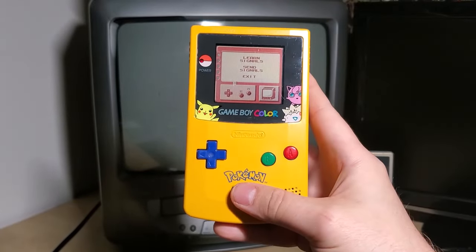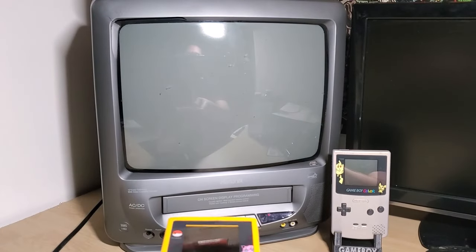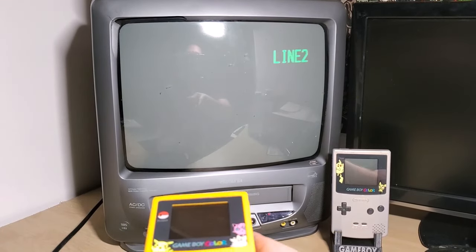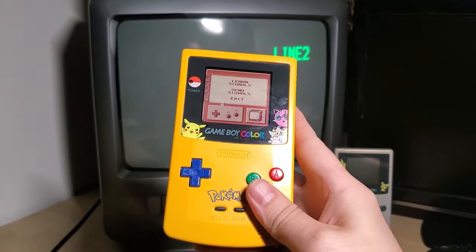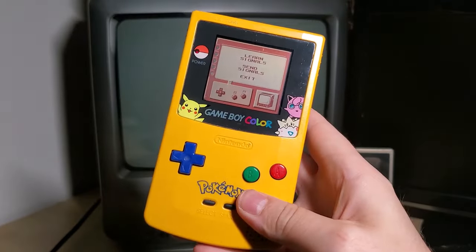Now that we're over at our TV, we'll hit select, go down to send signal, and let's hit A for power. See that red light down there? Sure enough it turns on. Just listen to that CRT squeal. Let's test out the volume options. Alright, that's awesome — it worked perfectly.